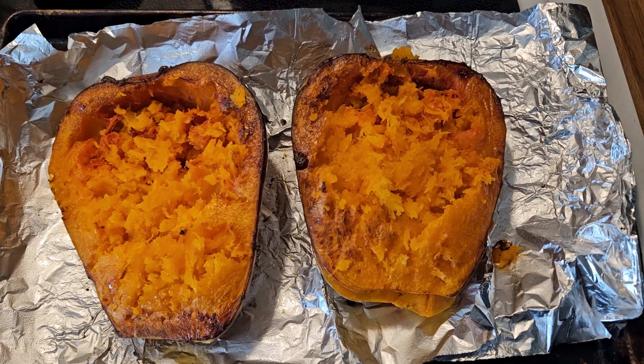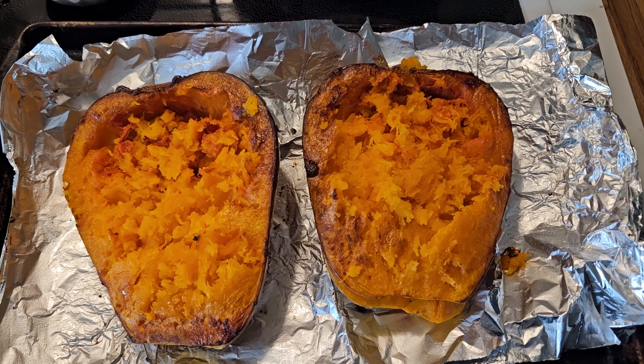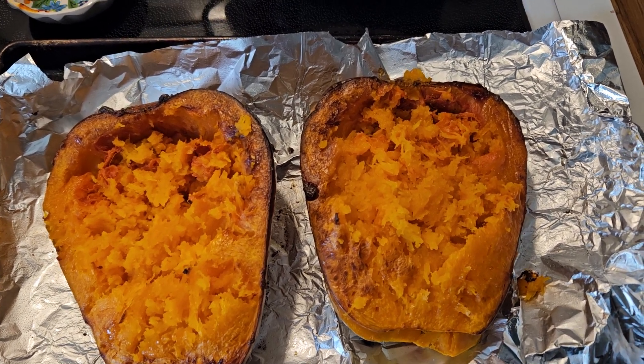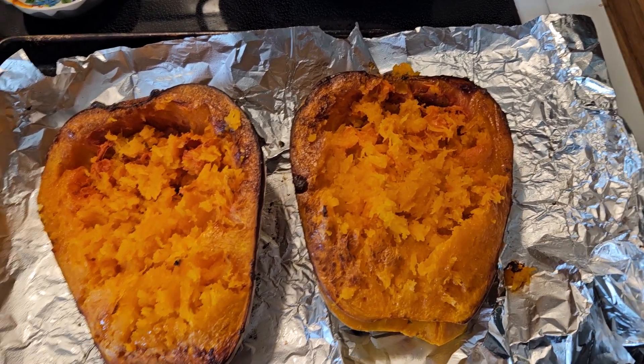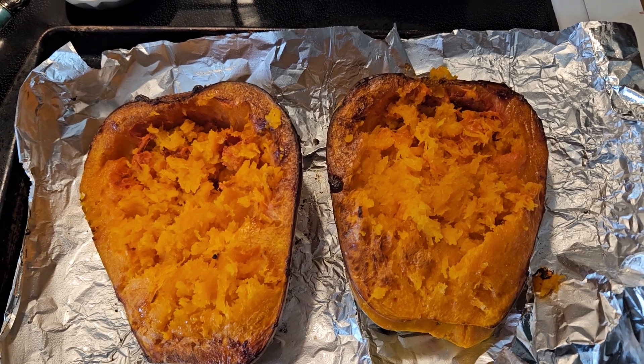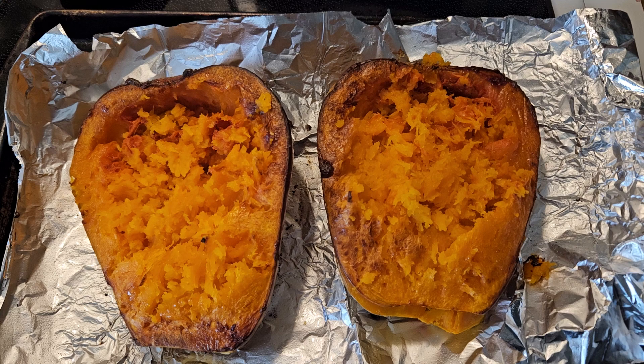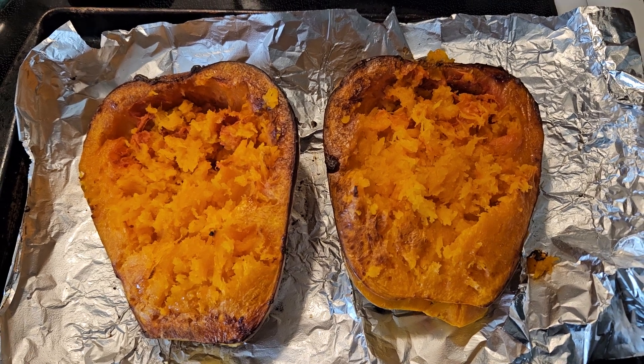Hey everyone, it's Lisette. I wasn't going to make a video about this, but it's so delicious I just had to share it. I'm actually making spaghetti squash, and this is the squash that I have.